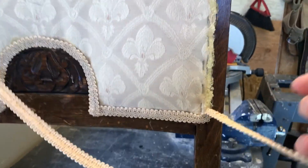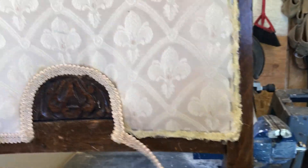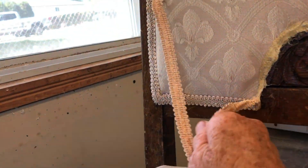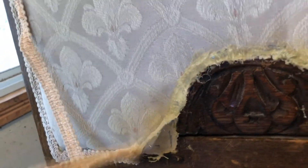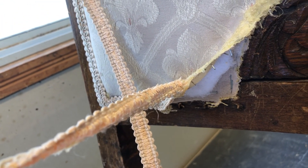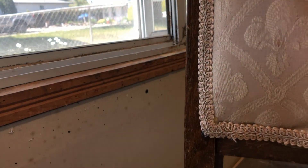It's easy enough to do, hard with one hand, but never mind. It's glued on good. I'm taking a peek underneath — a little bit of padding, a lot of staples. Interesting.